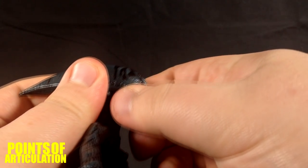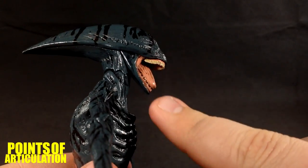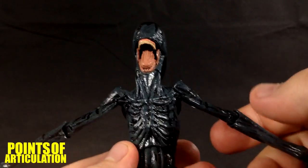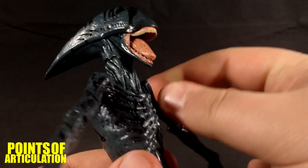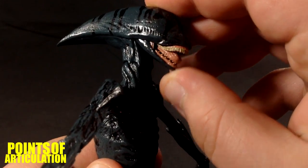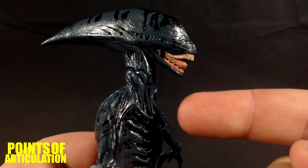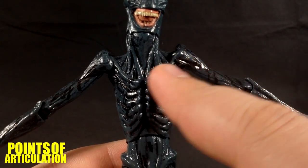When you pull the jaw down, these stretch marks — sort of like the xenomorph — come out. You can see them on both sides. Then you can open his mouth like so. It likes to drop but sometimes gets stuck.